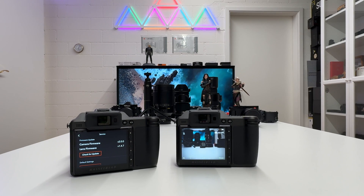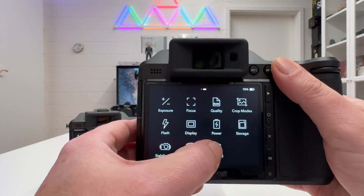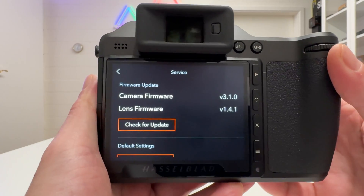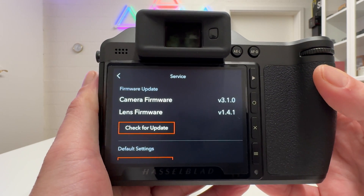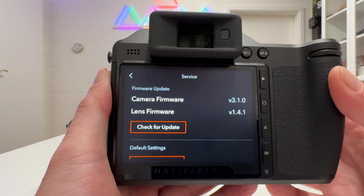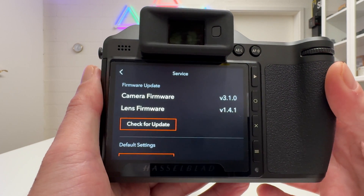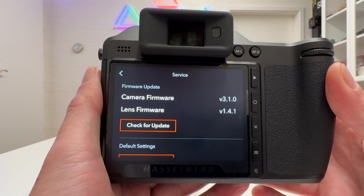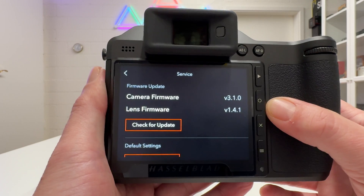After the housekeeping, let's go right into the topic. On this camera body I've already updated the firmware — going into general, swipe to service, and you see I'm on version 3.1.0. As a side remark, there is no version 3.0.0, which I'd have expected for a major update. Very likely Hasselblad had a 3.0.0 but found bugs, and in prudent version management they gave the firmware update a new number — 3.1.0 — before publishing.